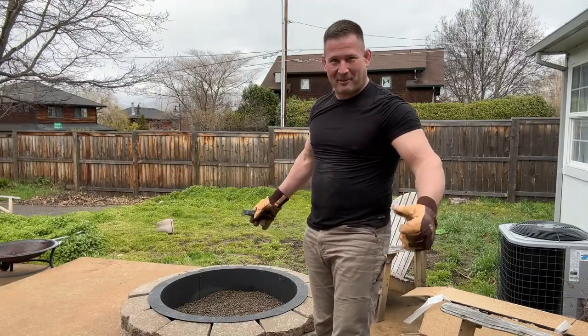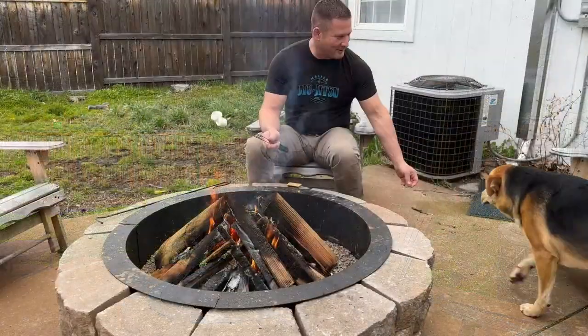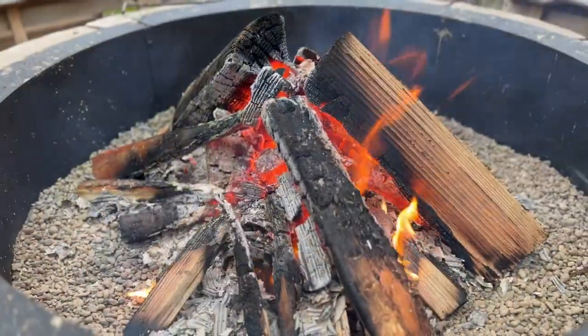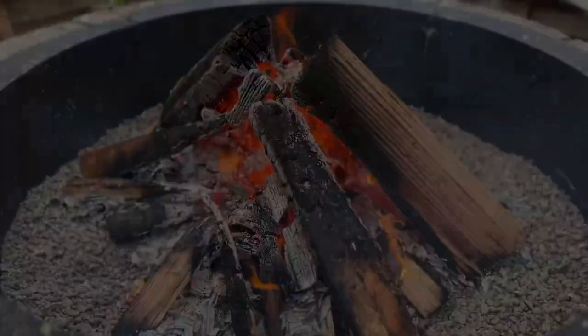It's looking pretty good. I can't wait to start a fire. We're just gonna try it out.